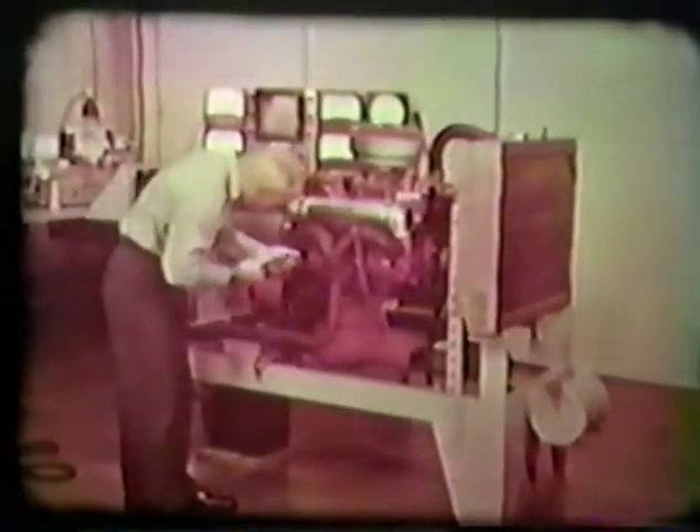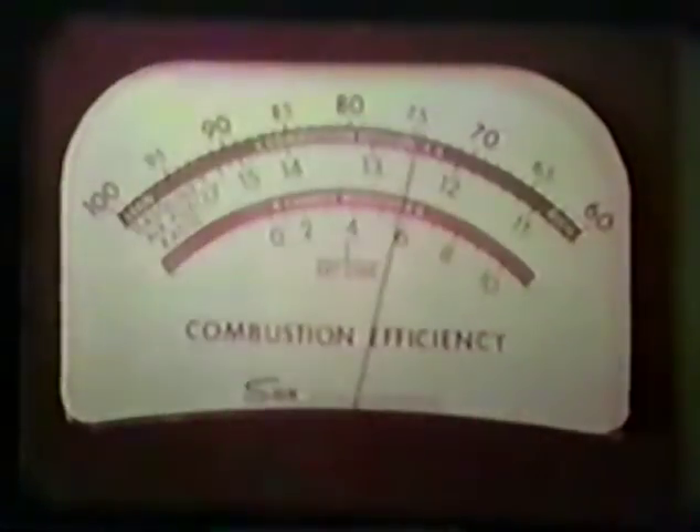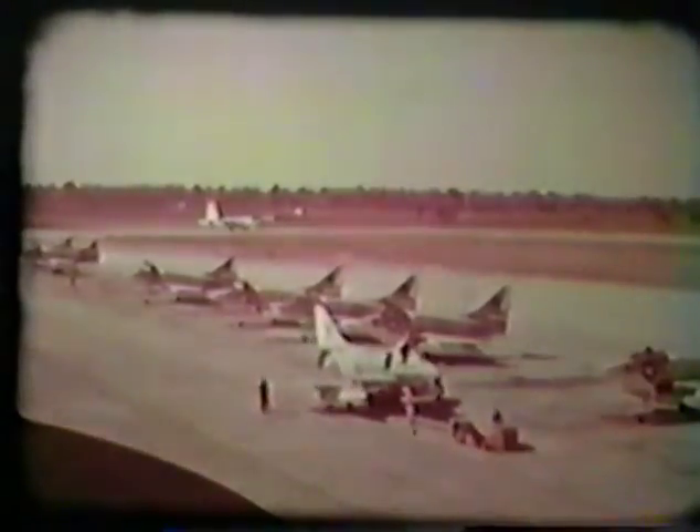Under normal operating conditions, all that would remain would be a road test of the vehicle. In this film, you have seen the general tune-up procedures required for a typical gasoline engine used in aircraft support equipment. You have seen that three factors must be considered during these procedures: the engine's compression, its ignition, and its carburation. The reliability of aircraft support equipment is a vital element in flight operations. Your knowledge of tune-up procedures and your ability to apply that knowledge is necessary to ensure their readiness.